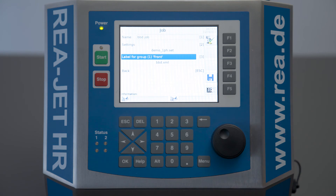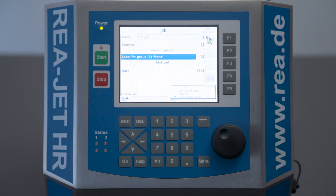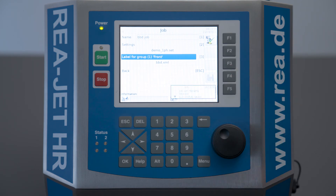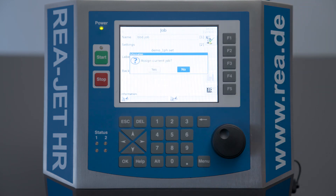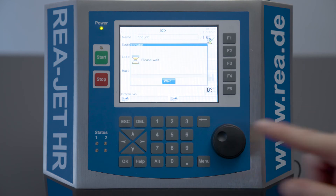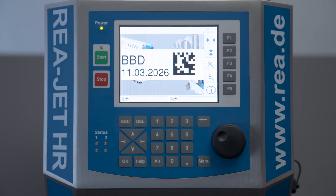After you have done this, basically the job is created. You can save with F4 and assign with F1. You'll be asked if the job is ready to be assigned — yes it is. And now here on the screen you see the assigned print layout.